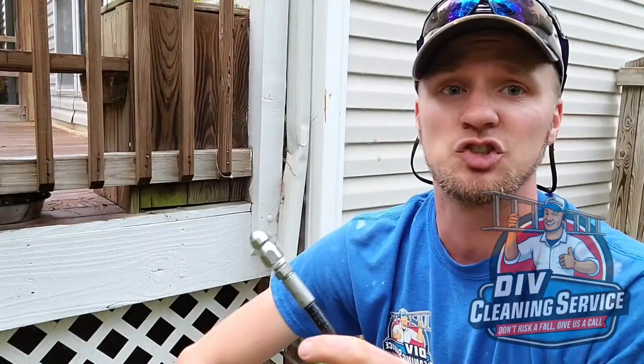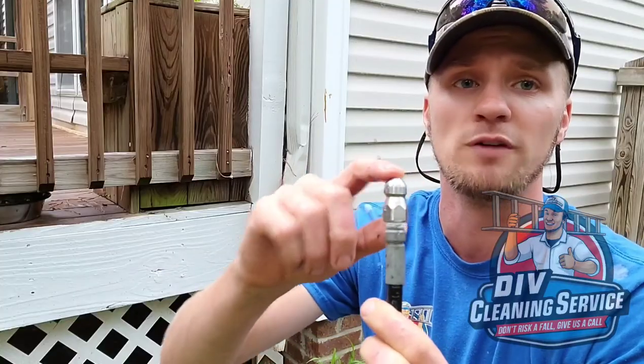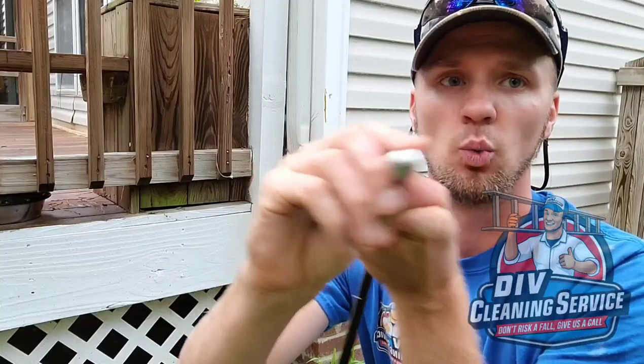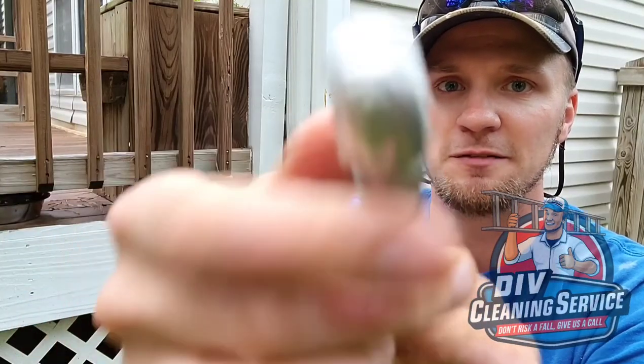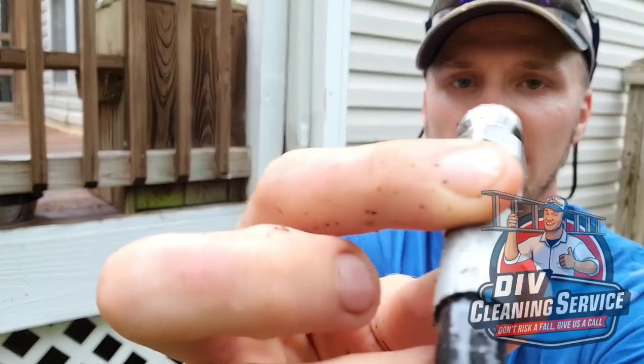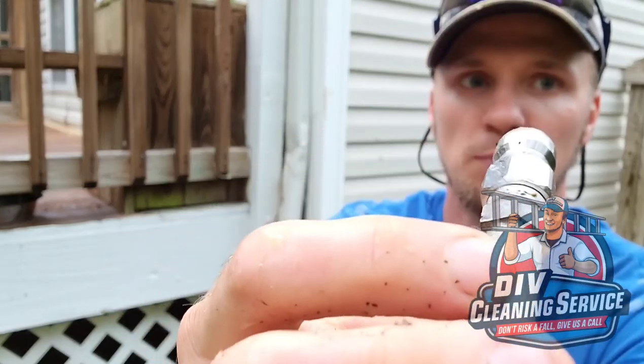The tip that I'm using at this job is a 5.5 opening. It has one jet facing forward, and we have four or five jets that are facing backwards that will propel this through the pipe.